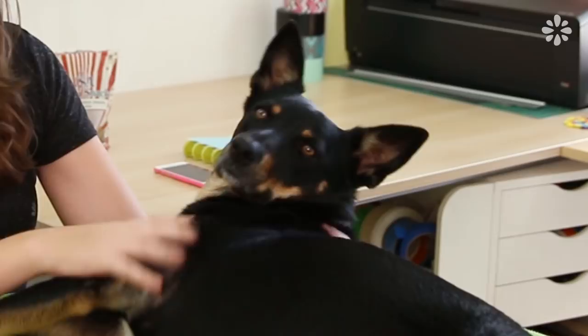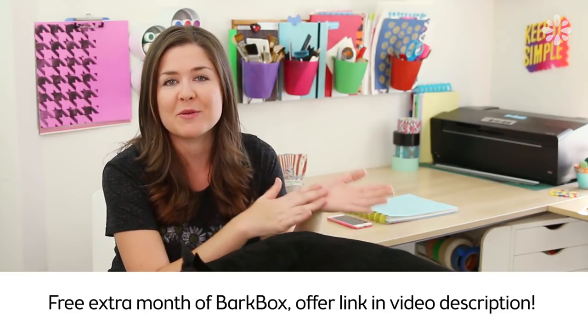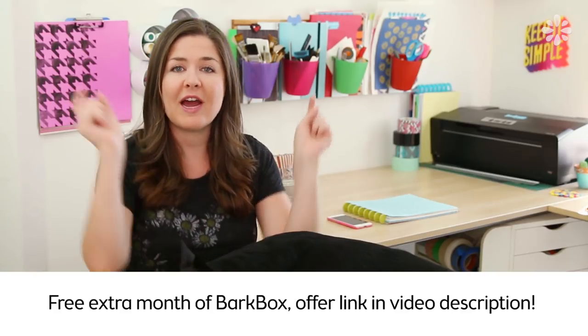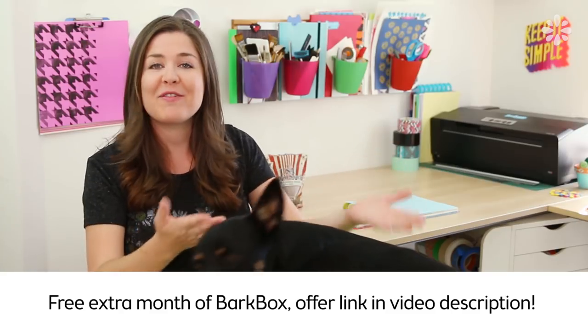A big thanks to BarkBox for sponsoring this video. I have been wanting to try their monthly subscription service for Kona and I finally got around to doing it because I think it will really help since she is an energetic dog. Energetic dogs go through toys like that, so I wanted to try it and I finally did. Since we teamed up for this video they gave me a special offer to share with you guys — an extra free month of BarkBox on their 6 or 12 month plan. I will put a link in the video description below so you can see that offer and try it out for yourself.